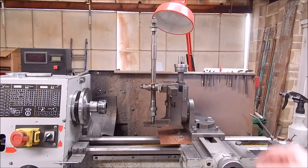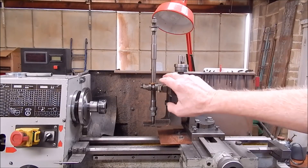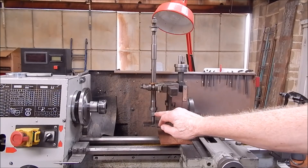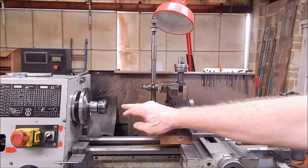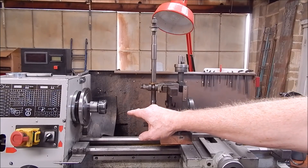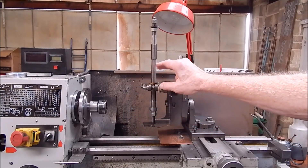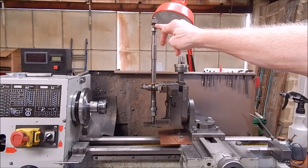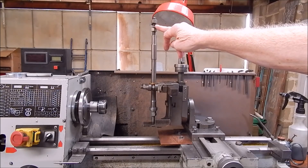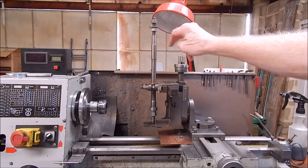Everything's now mounted square on both axes — X and Y. Got the blank locked on ready to be machined, got the collet chuck ready to take the involute cutter. All we need to do now is put the referencing disc on top. I've got it glued onto a bit of cardboard — I printed it off — so that'll be tomorrow's job.